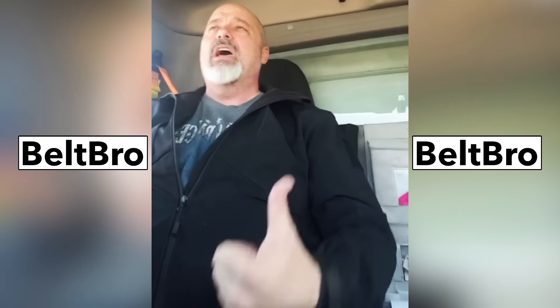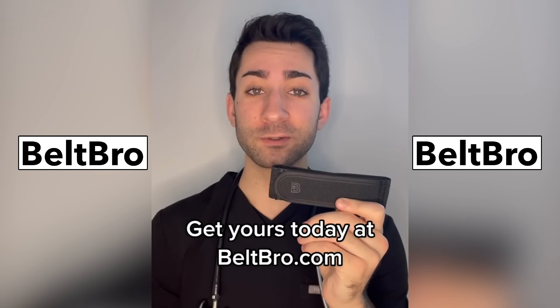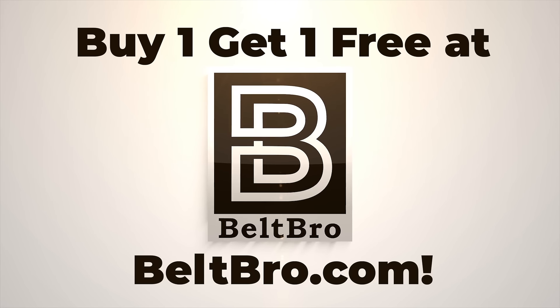It doesn't cut into your stomach. It's holding everything up. I don't get it digging into my belly. If you want to purchase yours, head on over to Beltbro.com. Beltbro — the no-buckle stretch belt.